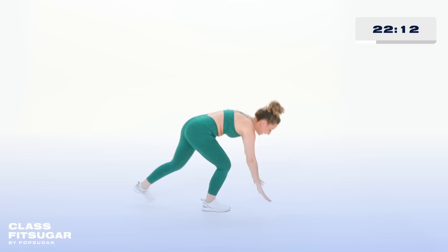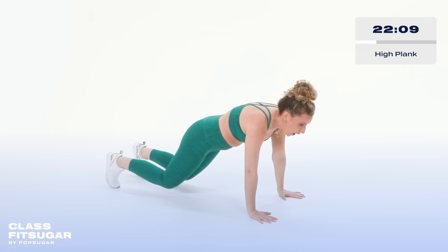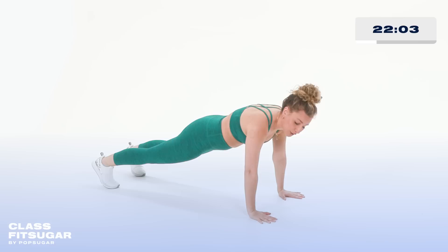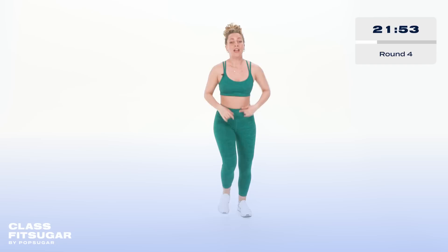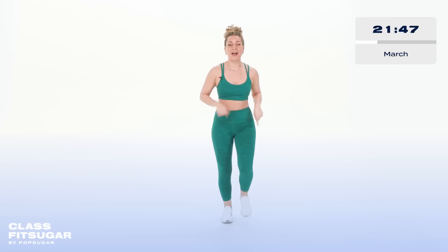Option one: knees down. Option two: bring your hands to an elevated surface like a wall or a coffee table. Find your breath. We're up in three, two, and one — come on up. We're gonna start with a march — nothing like a little march, right? Find your breath. Let's talk about the footwork.